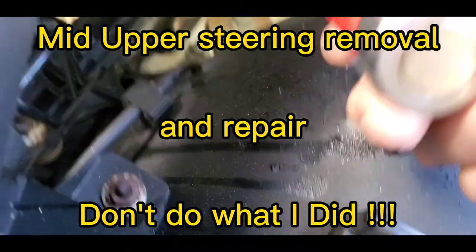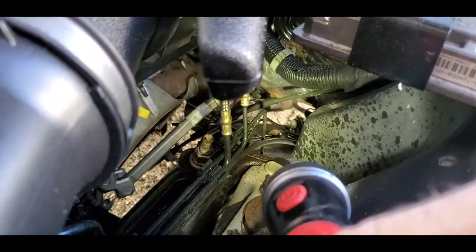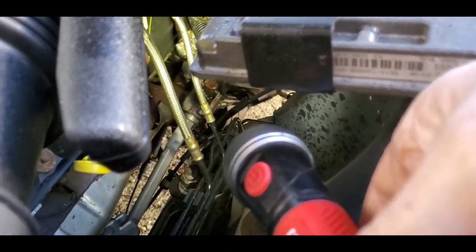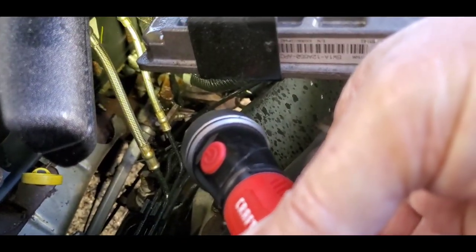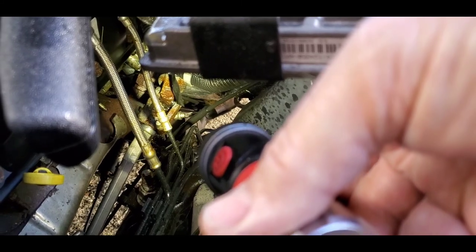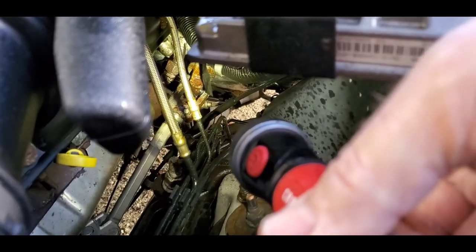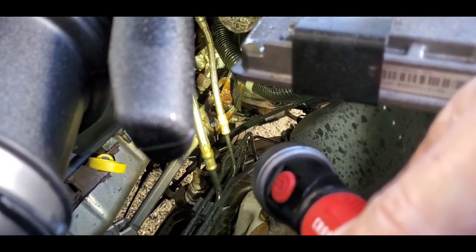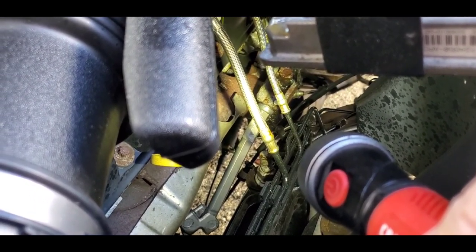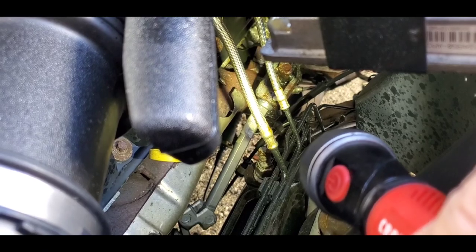I'm going to try to get this up here where you can see it. See that knuckle right there on the steering - the rusty one. I have doused it with PB Blaster a few times. What I'm doing - if you see the little union on the bottom - I have turned it so I'm trying to get all four ends of that u-joint saturated.